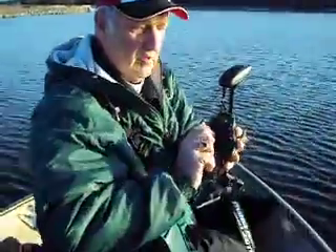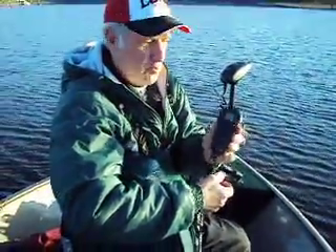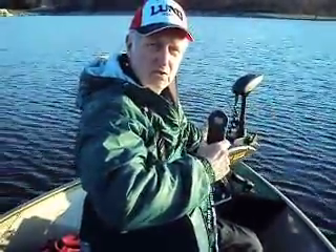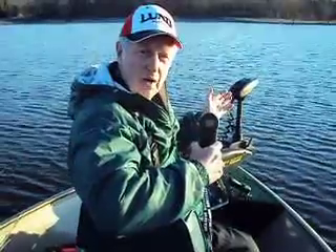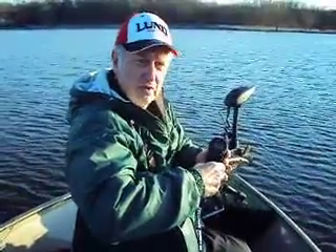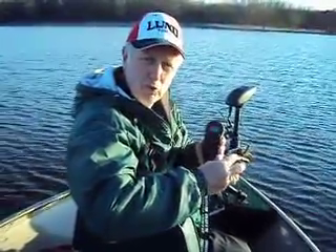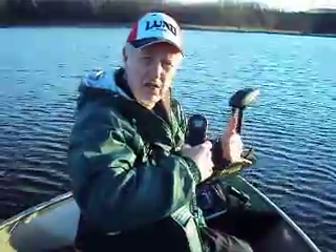The controller is this new small trolling device that controls speed, and it also has a built-in GPS. What that will allow you to do is set a course, and the i-Pilot will follow that course for you, correcting for wind and waves. You can also save up to three tracks in this unit — so if you're trolling a shoreline area or you've found a productive pass, you can save up to three two-mile passes.